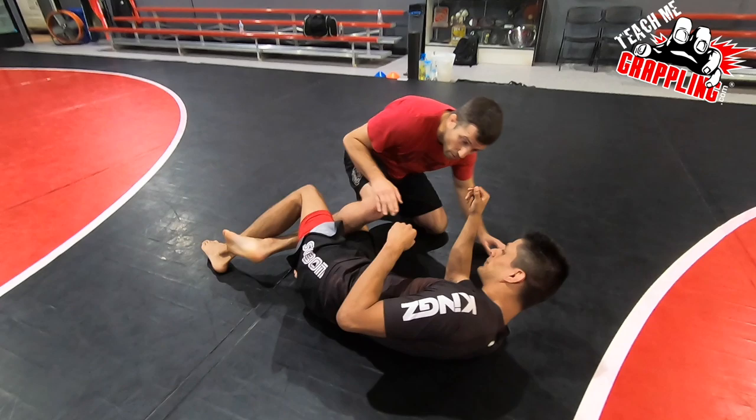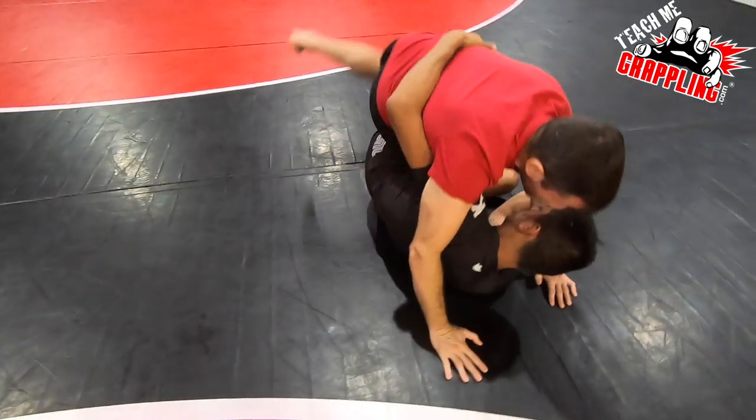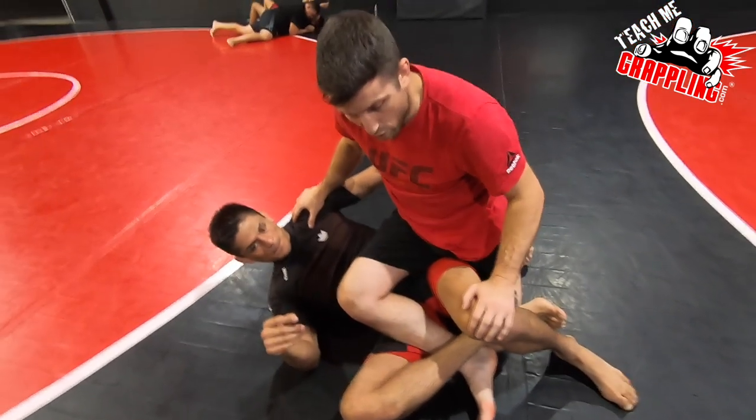I have this knee out. We're looking to engage into a guard pass right here. But the guy may swim in an underhook. And guys are stepping back, getting into this position, attacking the legs.